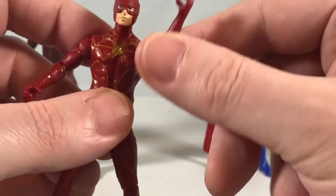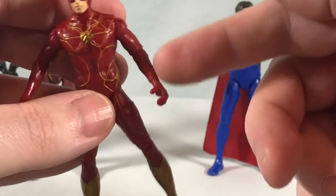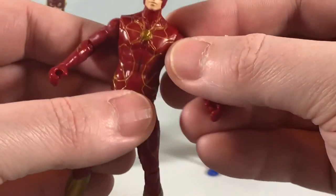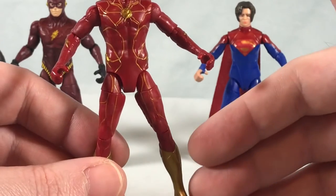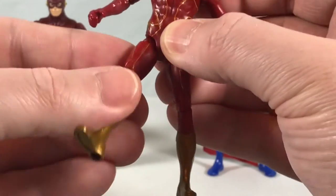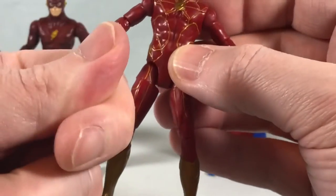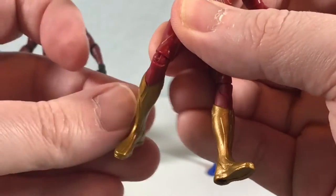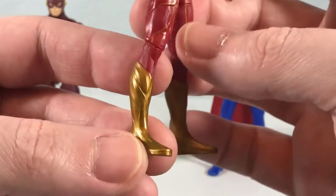There's a hinge for the shoulder and you can rotate it around. You have a hinge and rotation at the elbow as well. The forearm and hand are one solid piece, so no wrist articulation and nothing in the waist. But we're back to ball joints for the hips — I'm very appreciative of this. I did not like the way the hips were handled with the Black Adam line. So you can kick forward, kick out to the side, a nice fluid range of motion with the ball joint. There's also a thigh swivel, hinge and rotation at the knee, and from the knee down is one solid piece with nothing in the ankle.